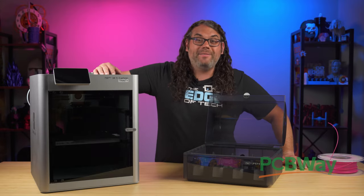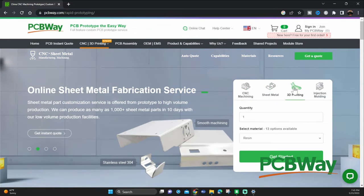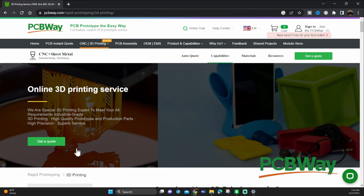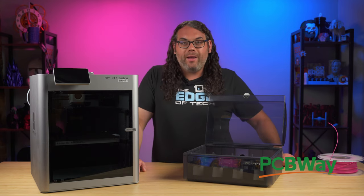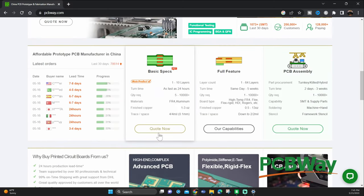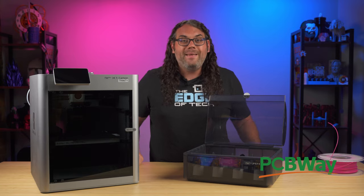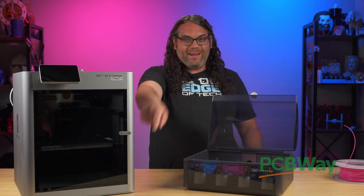This is a great time to talk about today's sponsor, PCBWay. If you're looking for a custom PCB, maybe a machined part on the CNC, or a metal 3D printed part to finish your project, check out PCBWay. Their shipping is super fast and their customer service is there to help you every step of the way. All you have to do is upload your model or design, tell it what you want, and boom — they'll make it and send it straight to you. Check out my link in the description below to PCBWay.com to get your parts ordered today. Thank you again PCBWay for sponsoring this video.